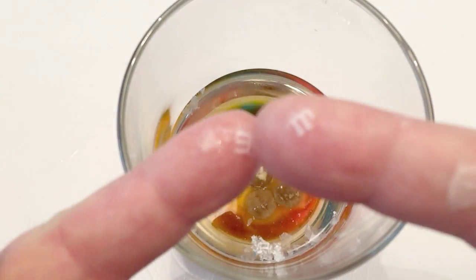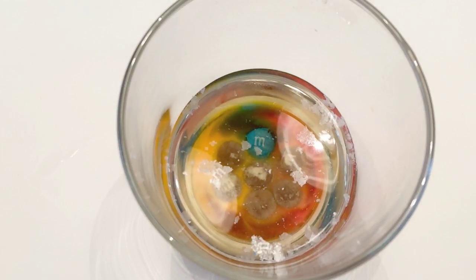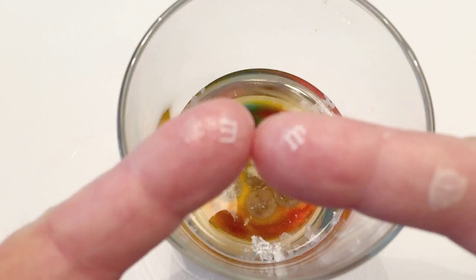So what we end up having is M and M fingers. I hope you enjoyed this video. Remember to click thumbs up and to subscribe. Thanks for watching.